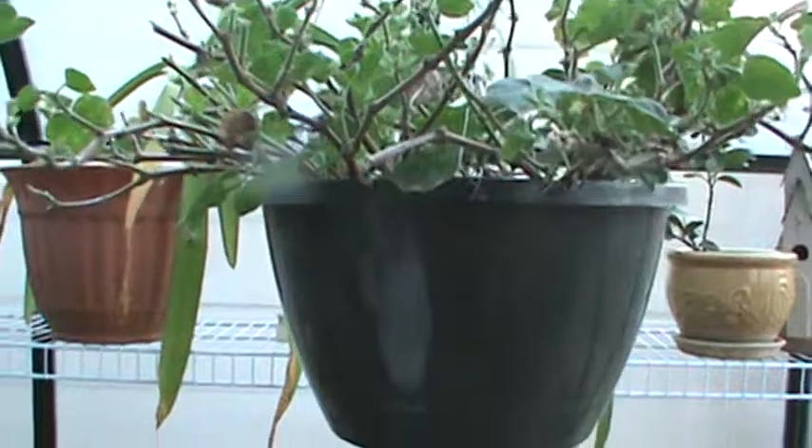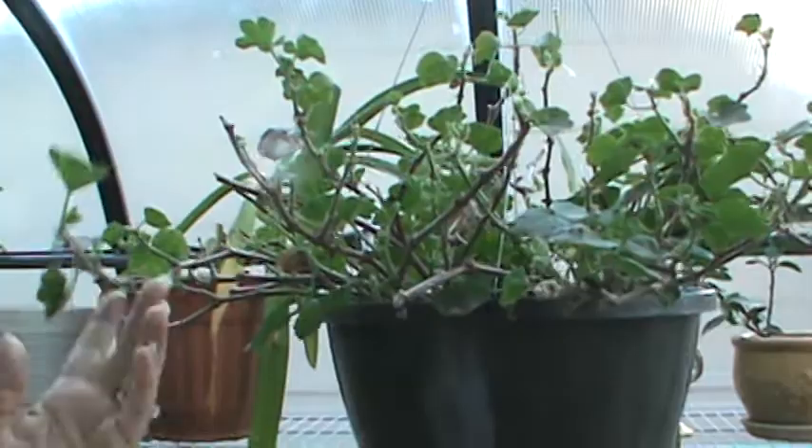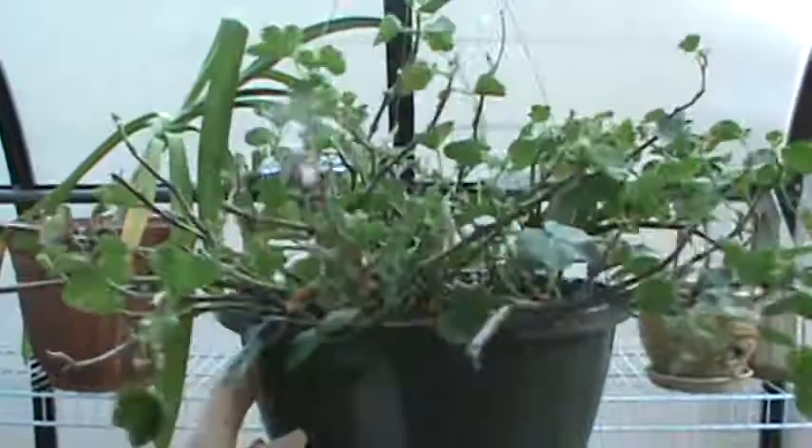I'm going to show you around my greenhouse today. I've just moved these plants in from outside — a lot of them are annuals and not perennials. This is an annual. This is a geranium and I've cut it back and just got it ready for the winter.